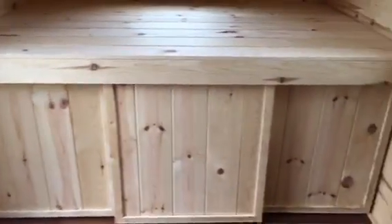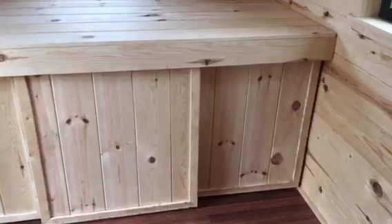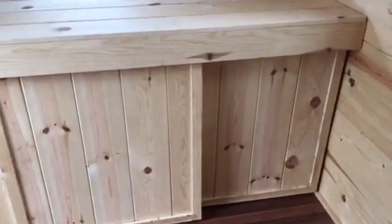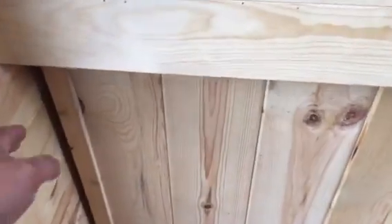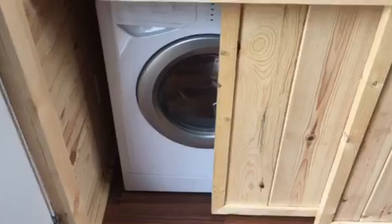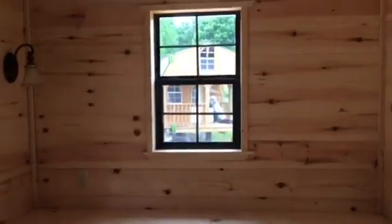Here we've got a raised full size bed area. We've got storage underneath. Two storage sections on the right here are both for hanging clothes and some shelf storage. And then over here on the left we've actually got a washer dryer combo under there, so quite a bit of storage closet area. Again, this area is for a full size bed. Got a 203-O window above it.